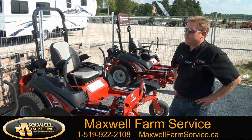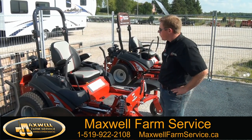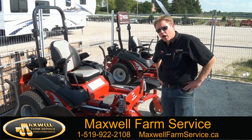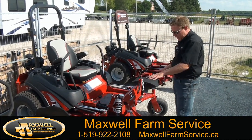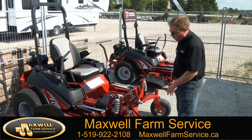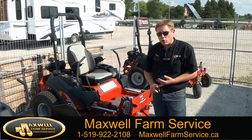Hi, I'm John Olson from Maxwell Farm Service and today I'm introducing our 3200 series Ferris. Our 3200 series Ferris is our largest Ferris mower in our lineup. It has an extremely heavy-duty front end on the Ferris mower. They come standard with 61 inch and 72 inch mower decks.